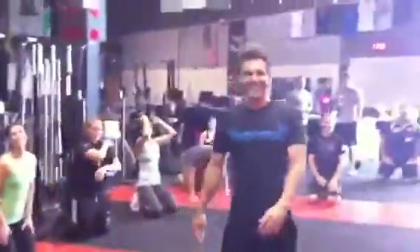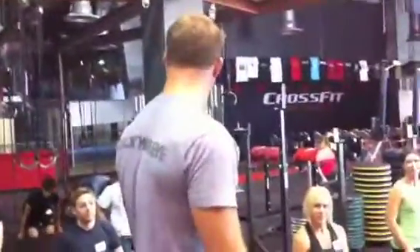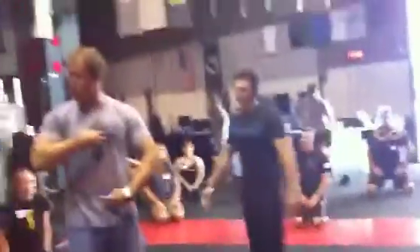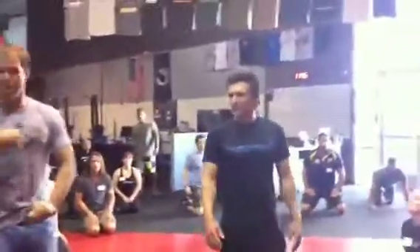You didn't even know how bad you sucked. PRs left and right — two weeks from now you're going to hit a PR. Keep that in mind. Always practicing and reinforcing the things we know about. Don't be broken.